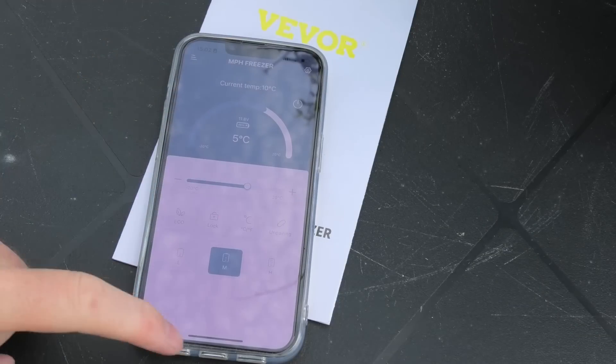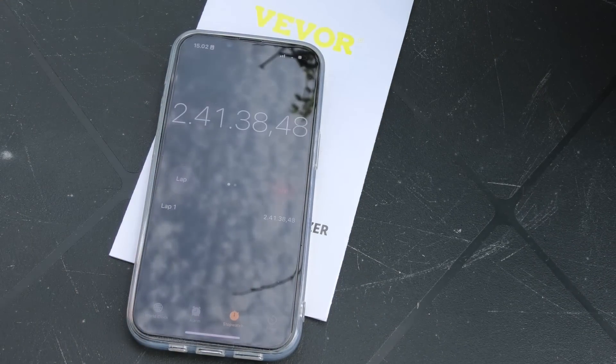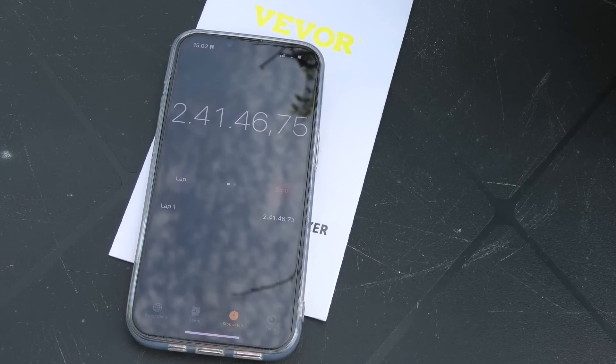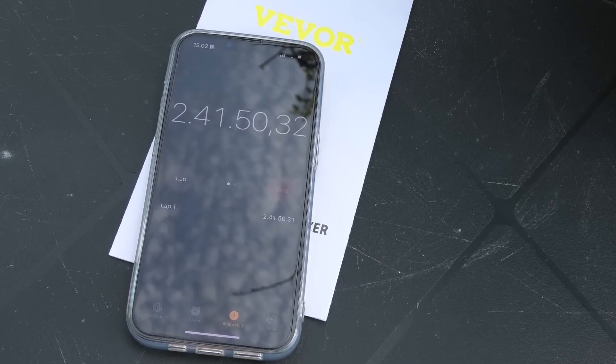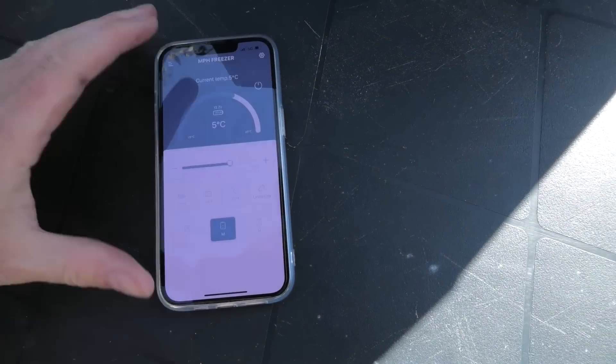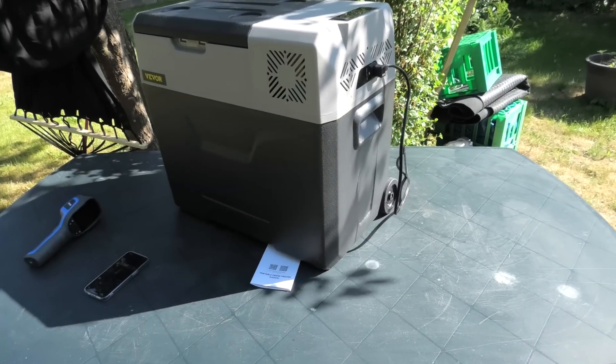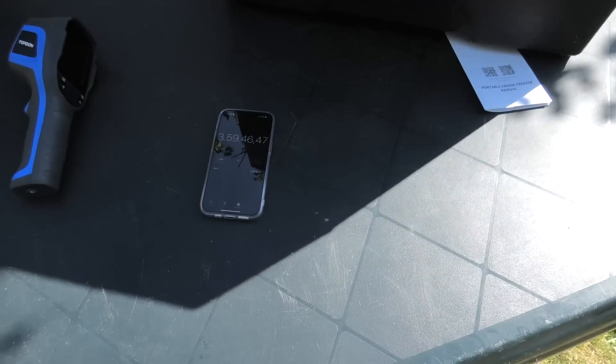We're now at 10 degrees, and we are 2 hours 42 minutes into the test — 5 degrees to go. And we are there — it just cut off! We are at 5 degrees Celsius. We're at approximately 4 hours to cool down 2 boxes of cans. I'm sure if it was inside and not in the sun, it would do it a little bit faster. But it did it in approximately 4 hours.